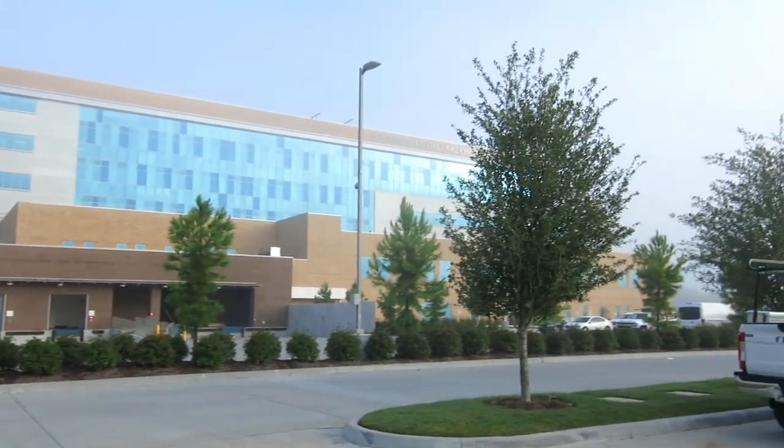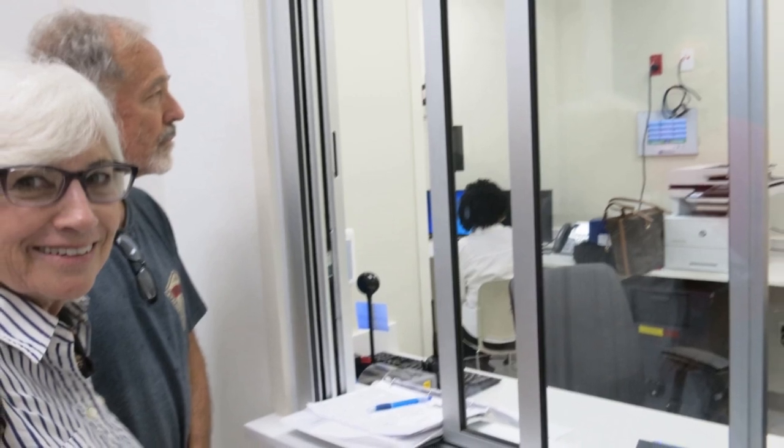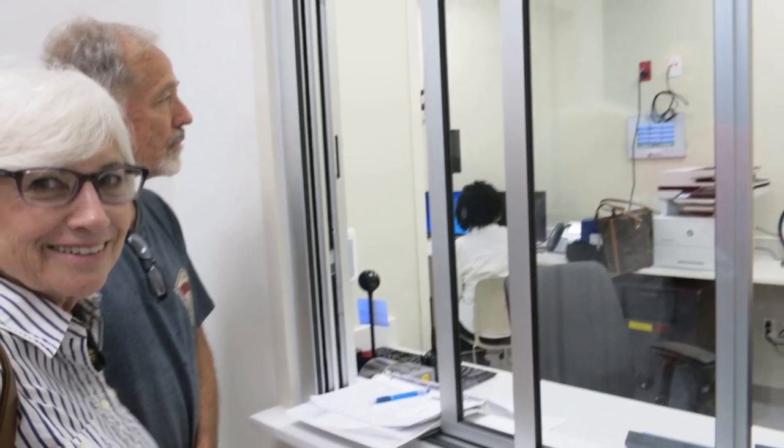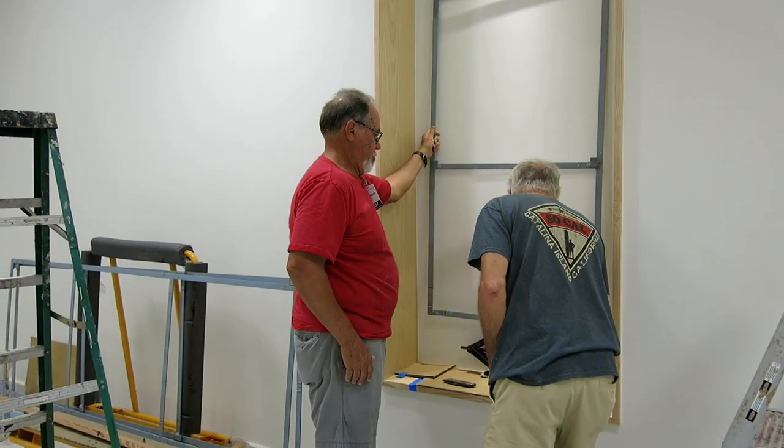This is the back of the hospital — pretty impressive building. We're trading in our driver's licenses for entry tags so we can get in. The first step of the day, once we were allowed in the building, was to mount the hanging frames on the wall.